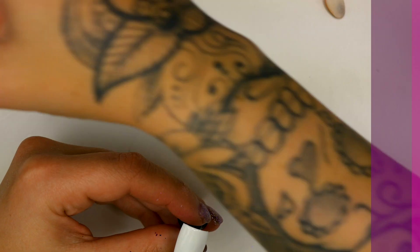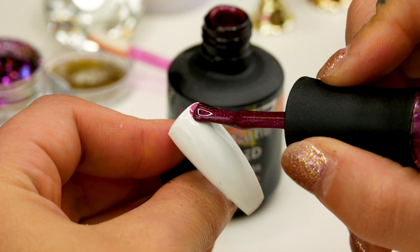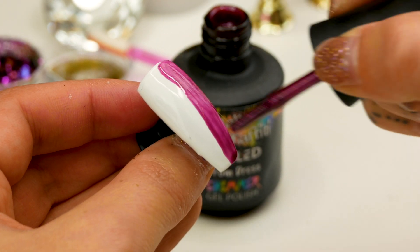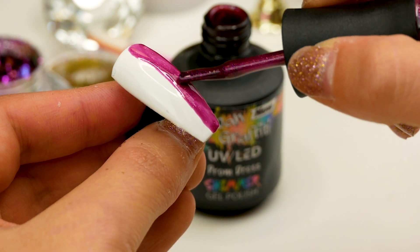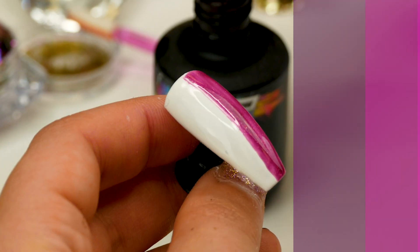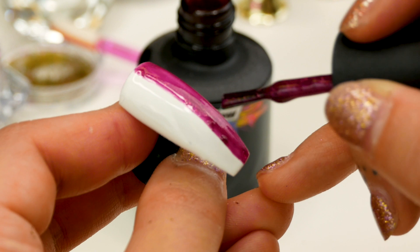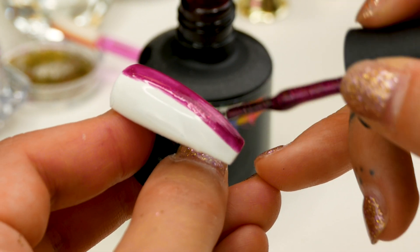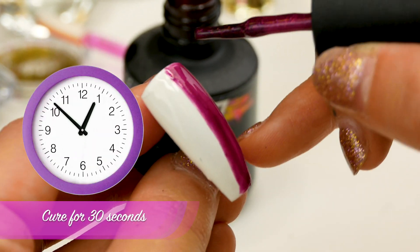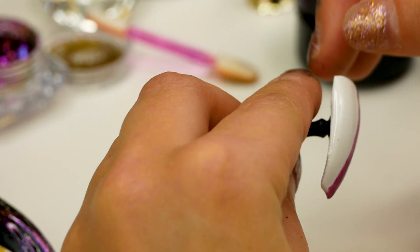I'll do a bit more of a design. I'm going to use Prom Dress from the Shimmer Collection — I think that will go really nicely with the pigment that I'm using. I'm going to do a straight-ish line and I'll go in with a detail brush in a second. Pop that under for 30 seconds. Second coat of Prom Dress. Cap it — it doesn't matter too much about that straight line because I'm going to go over that with the spider gel. Pop that in for another 30 seconds.